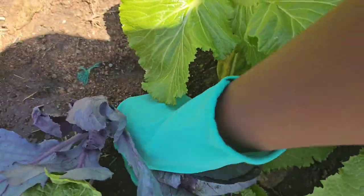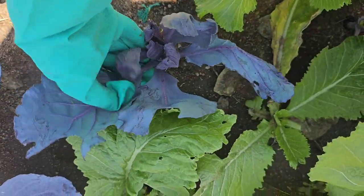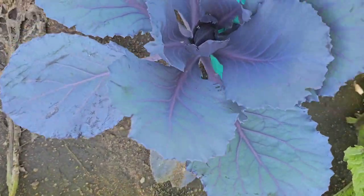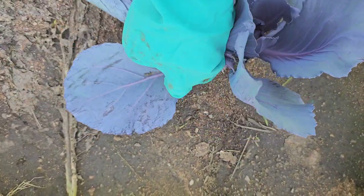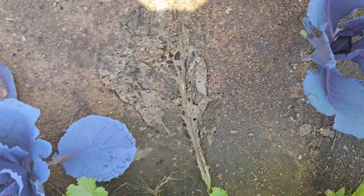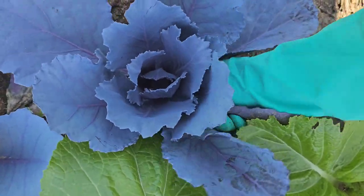As you can see, this one has an infection which is causing the leaves to lose their original shape. When you are trying to grow different species from the cabbage family, you have to be extra cautious because you'll face many different challenges when it comes to whatever is coming after your cabbage.